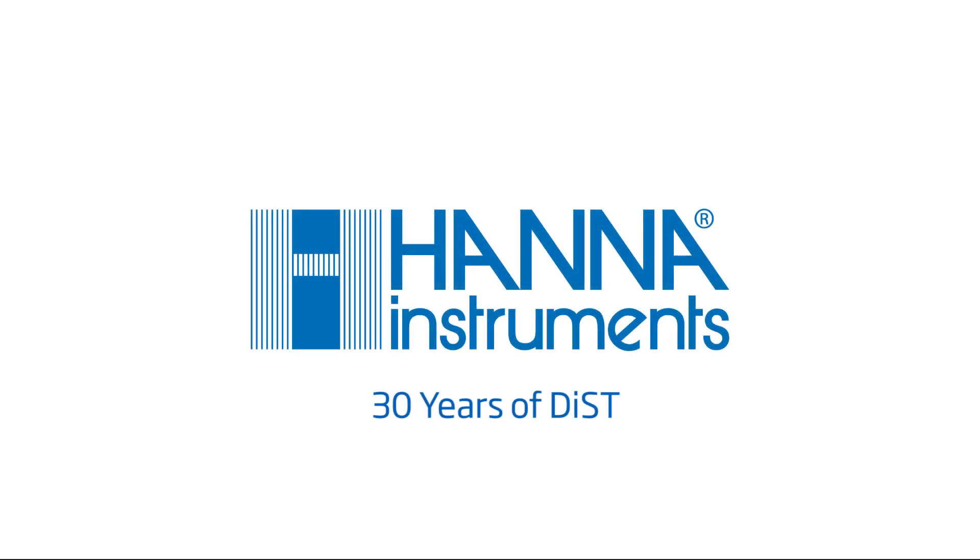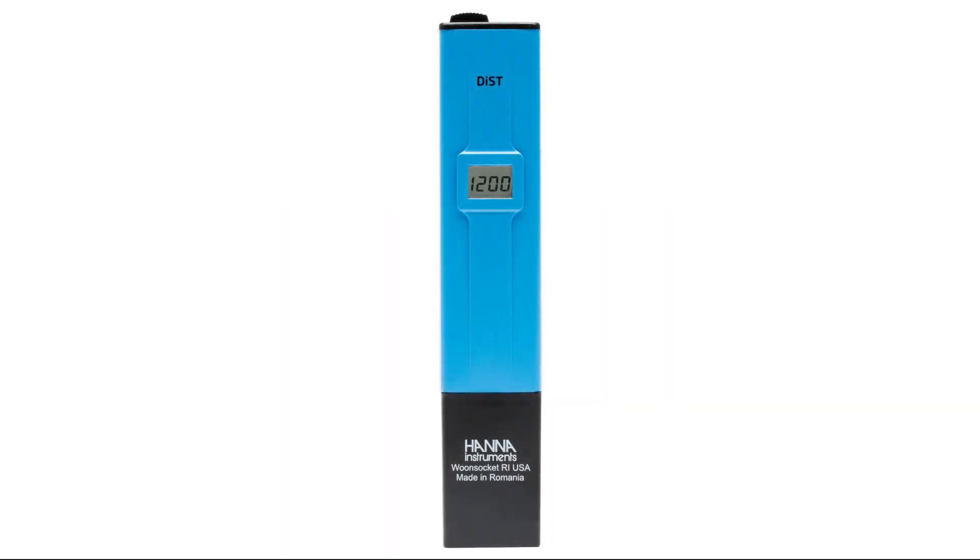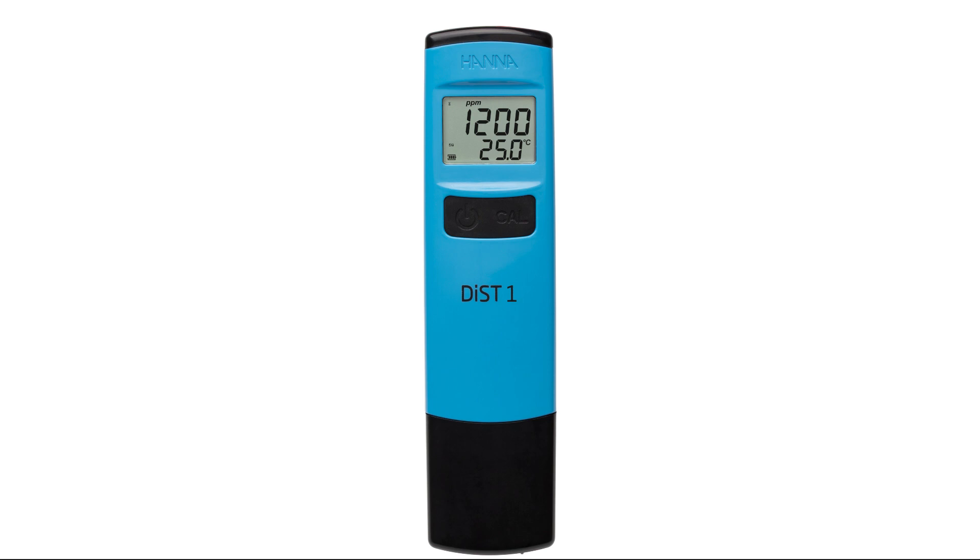In 1986, the DIST family of pocket meters revolutionized connectivity and TDS measurement by providing an affordable and easy-to-use connectivity meter. 30 years later, we introduce you to our latest generation of handheld testers, the DIST family.